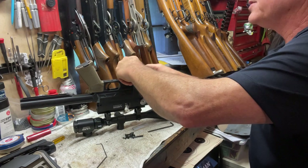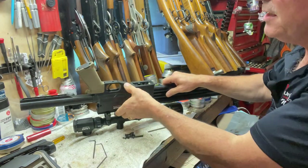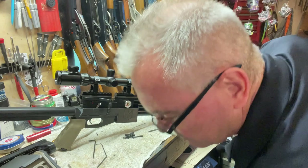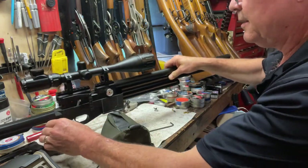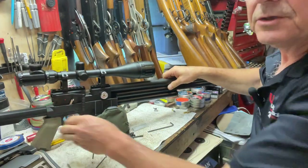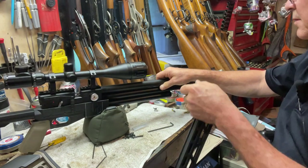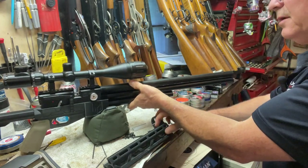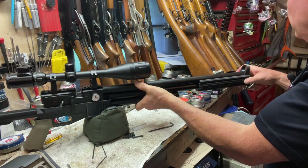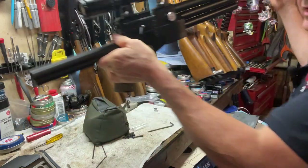If anybody's interested in buying this or any other Buck Rail products, down in the description of this video I have a link to the Buck Rail website — that is my affiliate link, and if you use it I will get a commission on sales of most things on the site. Items he drop-ships from other people I don't get a commission on, but that's okay.